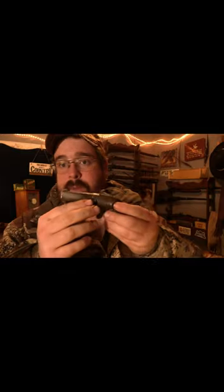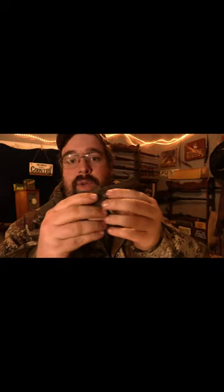Neat little gun. Unfortunately we didn't have time or ammunition to shoot this, but it's still a cool little piece of Colt history. As always, like, share, subscribe and keep your powder dry.